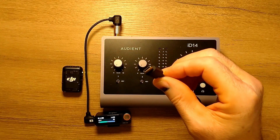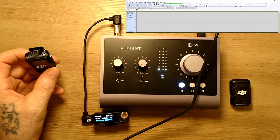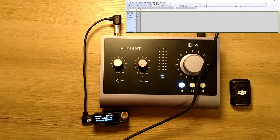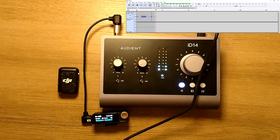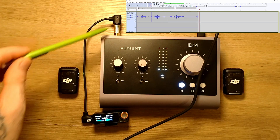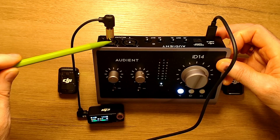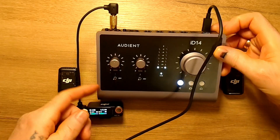I will connect the audio interface to the computer. Recording. Now I speak on microphone number one. Now I'm talking on microphone number two. They go to one channel because they're in one input. Only one channel is in use — nothing is added to the other.